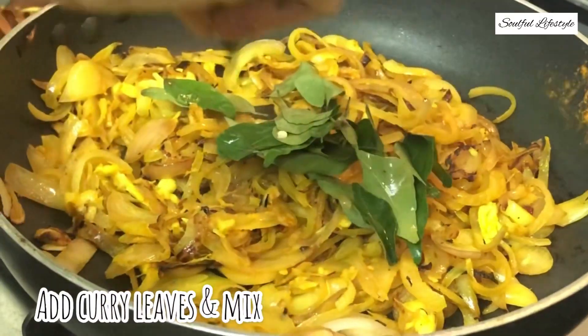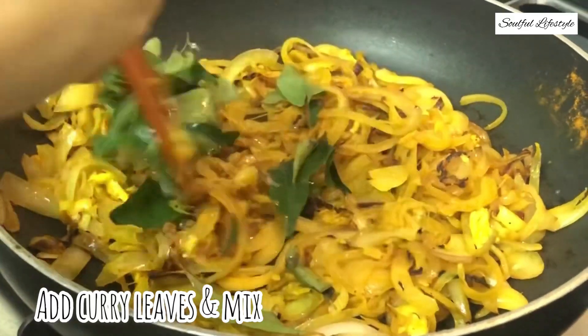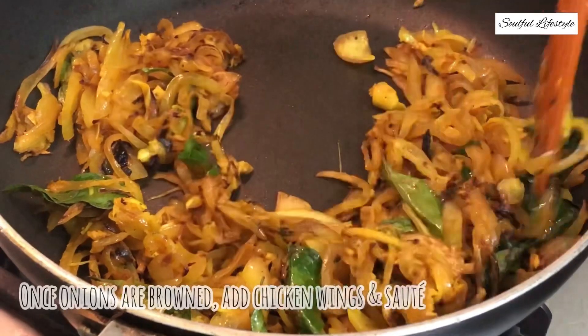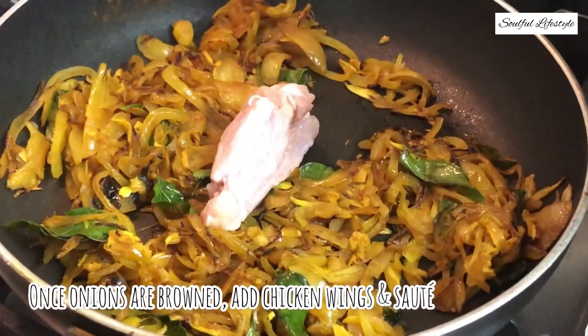Also add some fresh curry leaves. Some of the benefits of curry leaves are: they improve your memory and eyesight, they're excellent for weight loss, they're good for diabetic patients, they reduce stress and also reduce upset stomach. Once the onions turn dark brown, proceed to the next step.